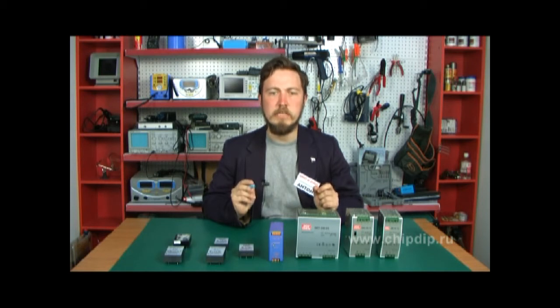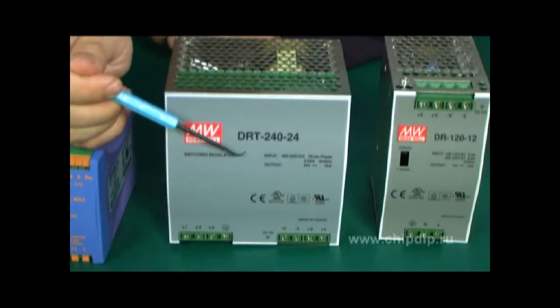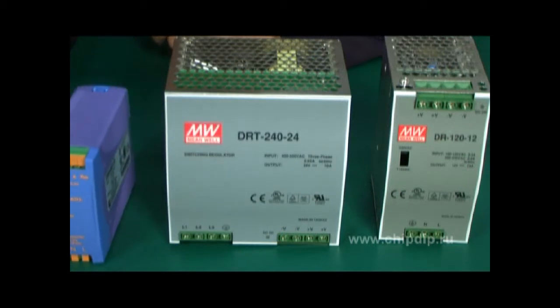These converters comply with international safety and electromagnetic compatibility requirements and are provided with a full protection system. The other variant we offer is industrial and domestic ACDC converters for surface mounting, offered by Chinfa and Erbis.